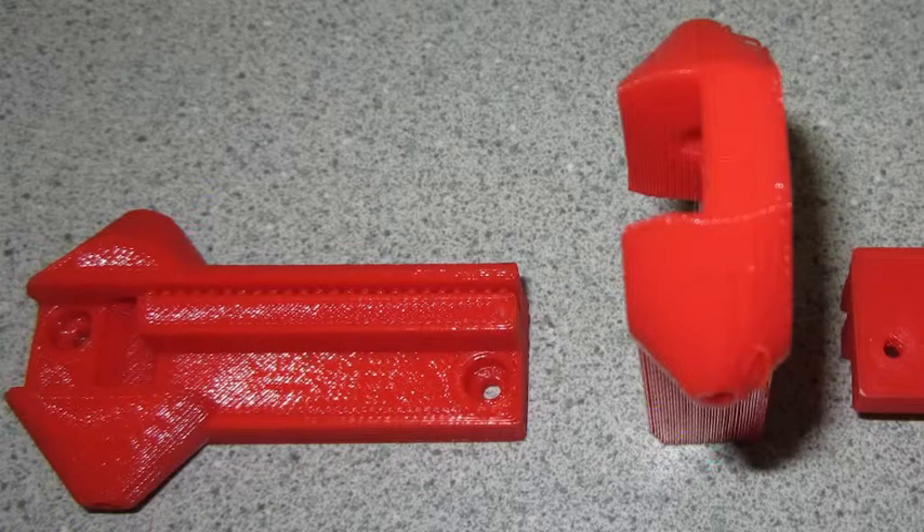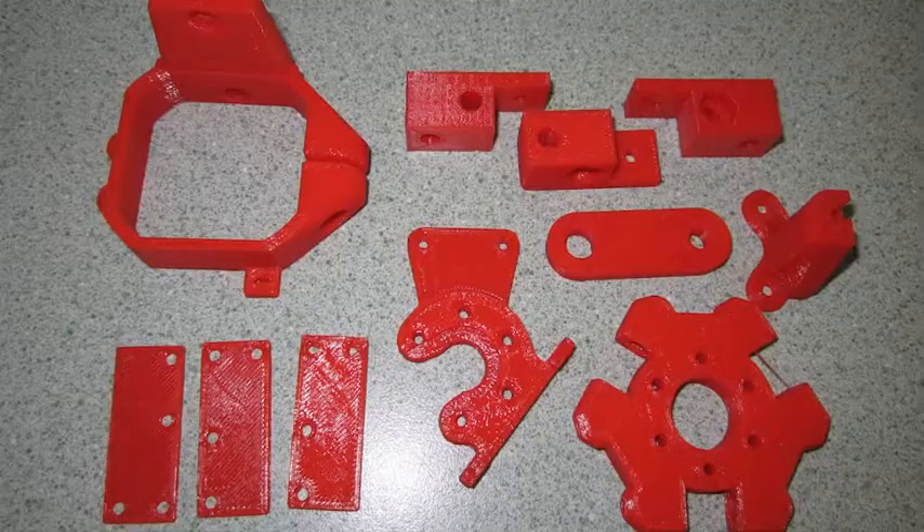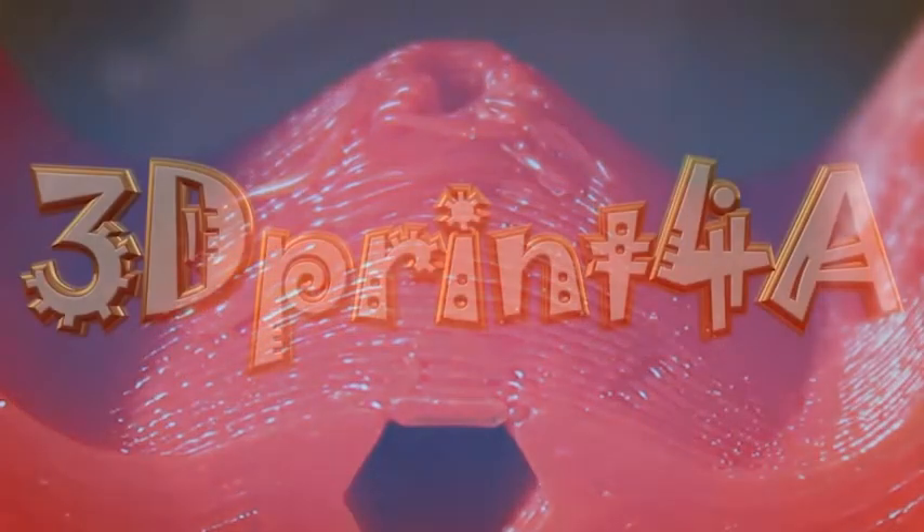I'll just file that down and make up a shim, but that's where you need to inspect all the parts to see if they are suitable and long lasting.